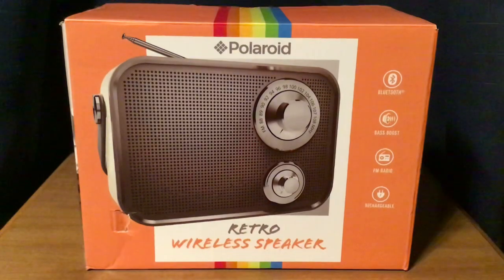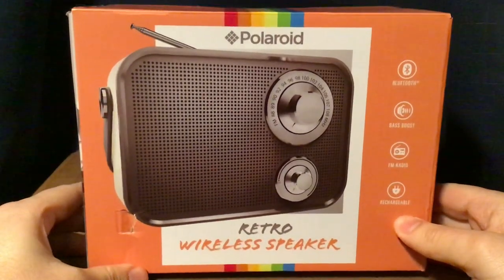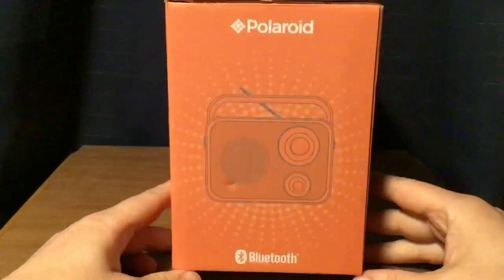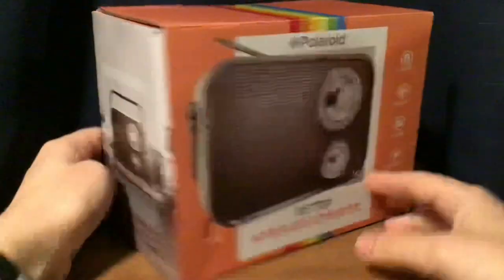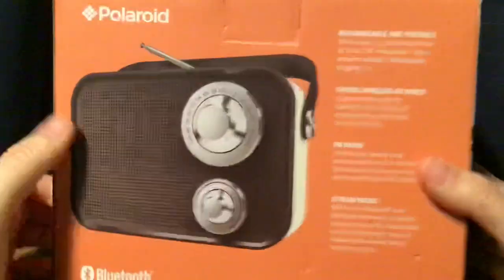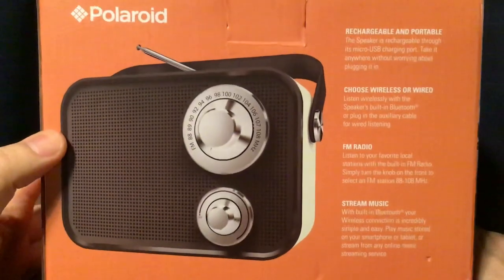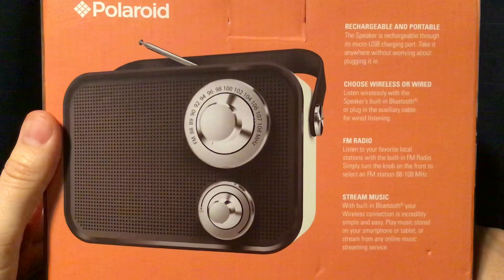Here is the front of the box. They did design it pretty good — picture of the radio on the front. The sides of the package, with another picture of the radio. In the back, it has the features. Picture of the radio here. Rechargeable and portable speaker.